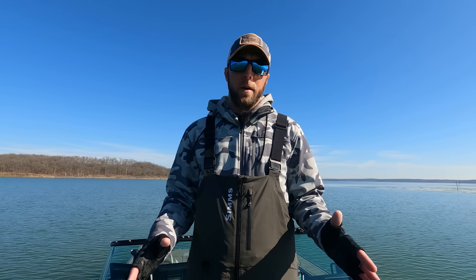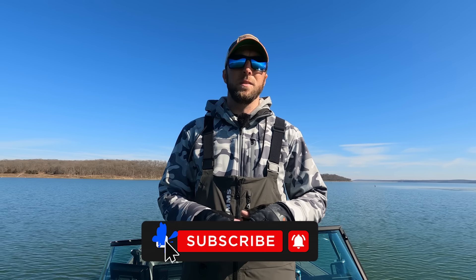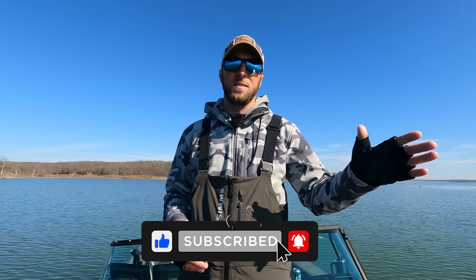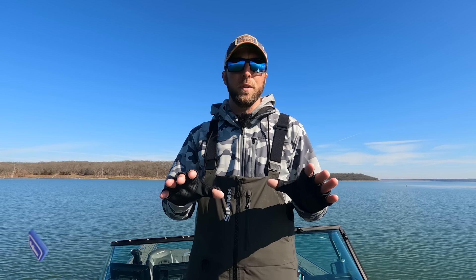Welcome back to another video on the channel. If you're new here with the Garmin stuff, my name is Brian Drake. I run Kansas Angling Experience guide service out of the northeast part of Kansas, and I'm also a Garmin brand ambassador — been with Garmin for about four years now, and I'd like to think I know my way around these units pretty well.